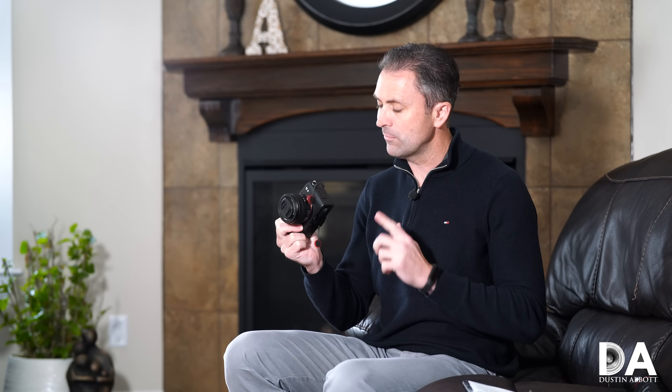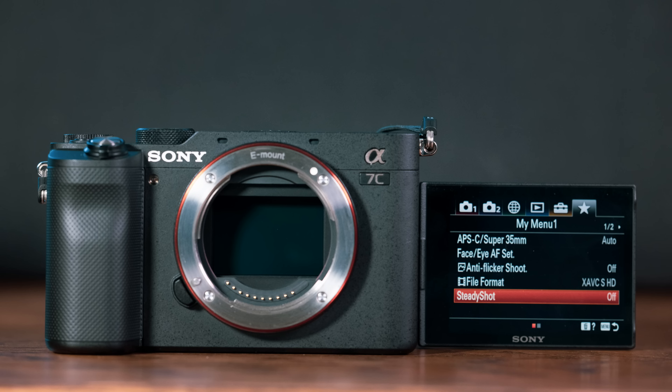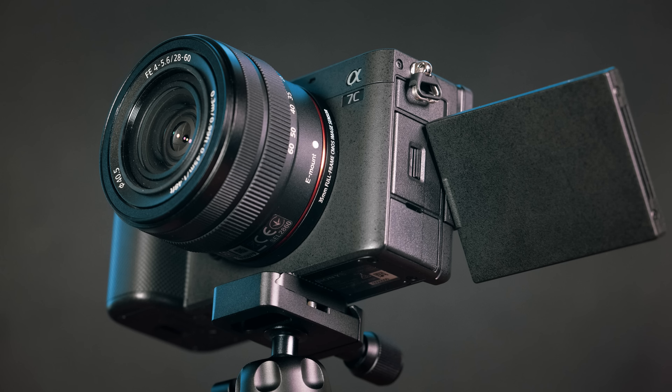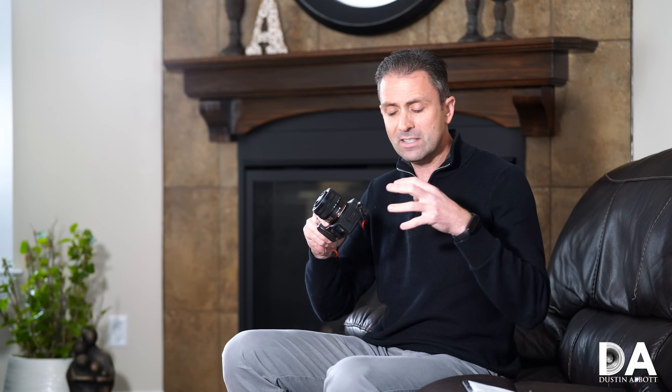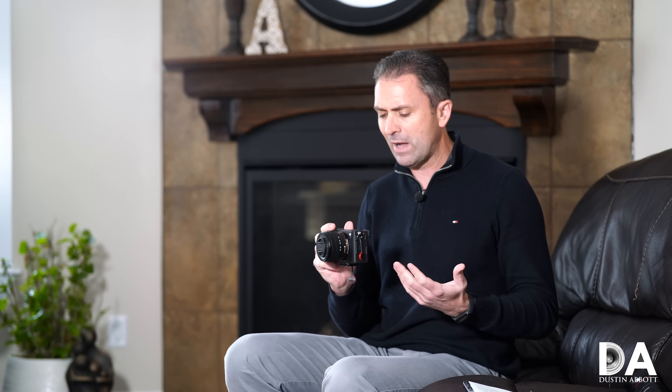Hi, I'm Dustin Abbott and I'm here today to give you my definitive review of the new Sony A7C camera. This is Sony's most recent release, one that probably took a lot of us by surprise, in that essentially it takes primarily the internals of the A7 III and condenses them down into a camera body more the size of an A6600. We're going to evaluate whether it is a worthy alternative to the very good A7 Mark III, seeing what's improved and what may have regressed.